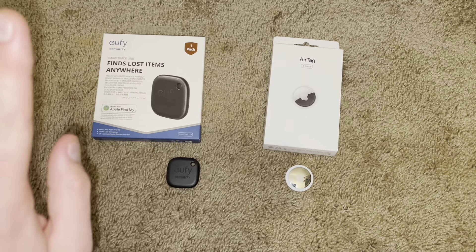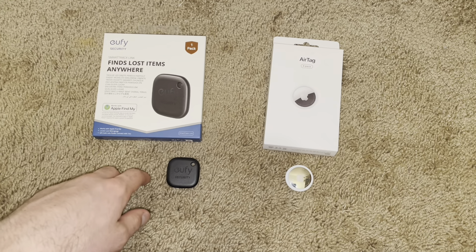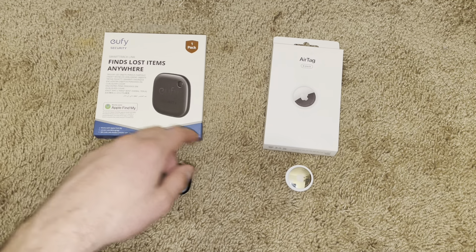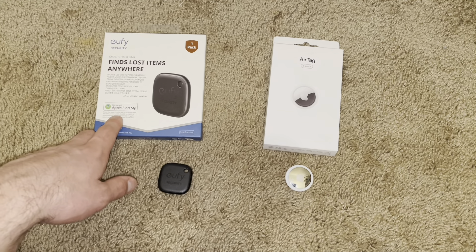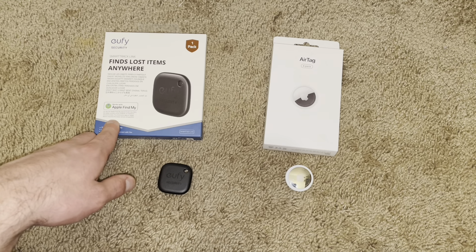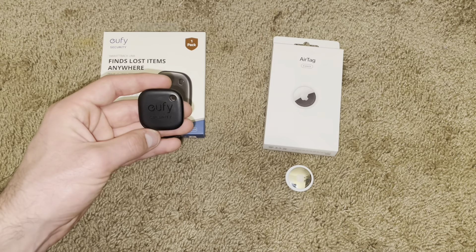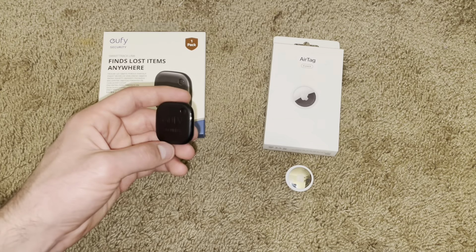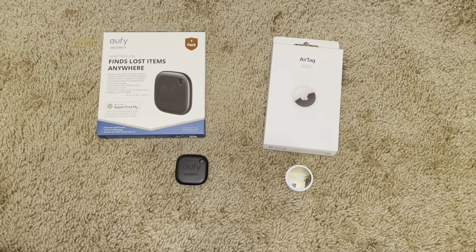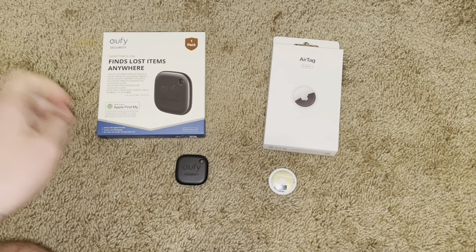You can also have the Eufy SmartTrack linked to not just Apple Find My, but also to the Eufy app, so you can have it linked to both, which is super cool. It works really well — it's not as good as the AirTag, but it just works really well using the Find My network's Bluetooth. This one has more features on the surface and more features you can use with your phone. It also has a QR code on the back, so if somebody scans that QR code, it gives them all the person's information so they can return it — returning lost items, which is really cool. Apple's one has that feature too, but it only works on iPhones.